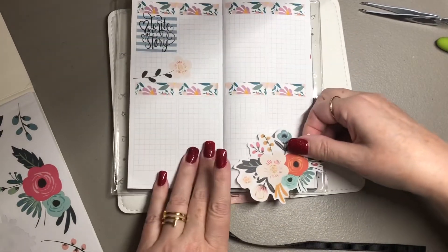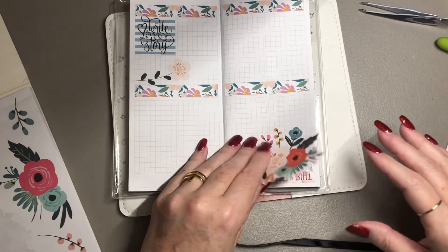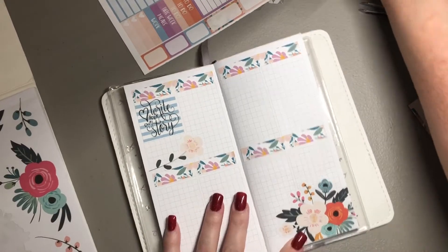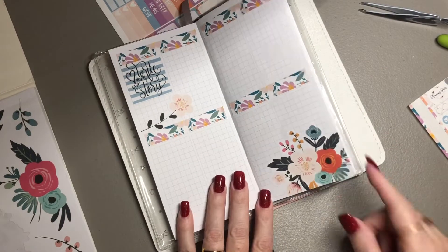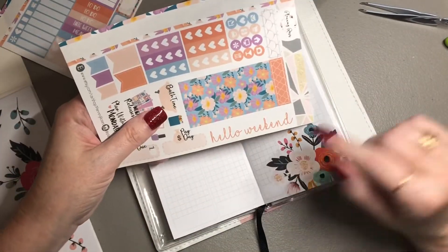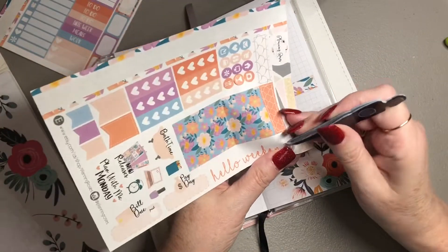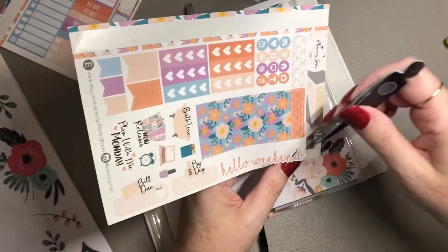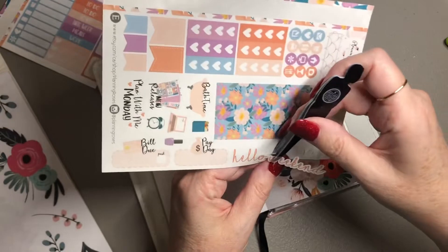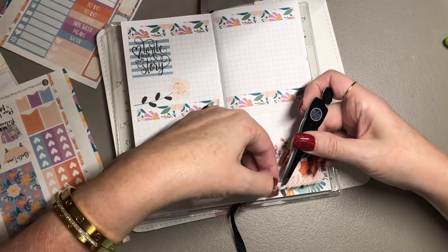I'm going to use my scissors to trim that at the bottom. It's a good-sized weekend banner — it says 'Hello Weekend.' I want to lift this and put it across the bottom just so I can get it centered, and so I don't forget to put it down because I'm prone to forgetting even the smallest things.